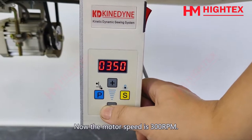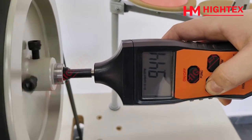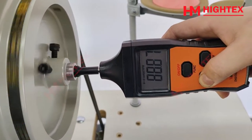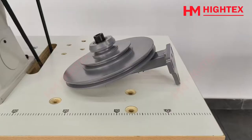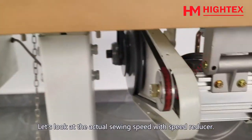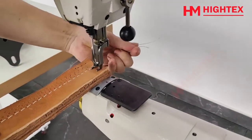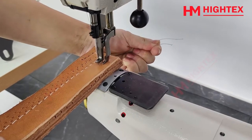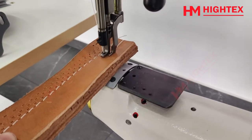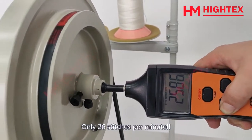With the motor speed set at 300rpm, the actual speed of the sewing machine is only 89 stitches per minute. We also produce an optional speed reducer. With the speed reducer, the actual sewing speed drops to only 26 stitches per minute.